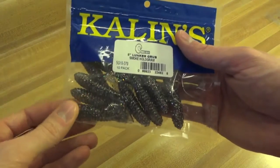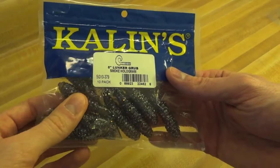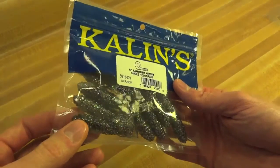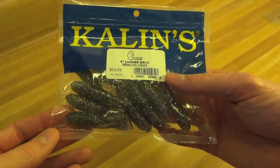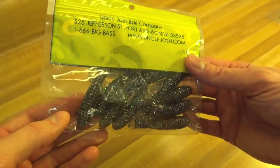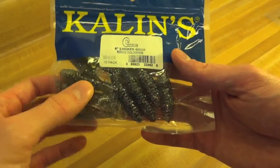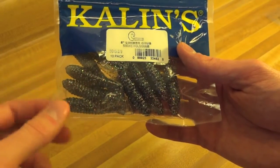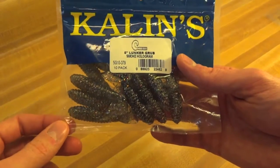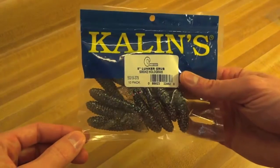Speaking of grub trailers, I did pick up some of these — this is Kalin's. I like it; it's a very natural, kind of smoke with rainbow colors, to be used in very clear water. I like these a lot, and they're pretty big. They call them 5-inch grubs, though the sizing varies between manufacturers. Good for clear water.